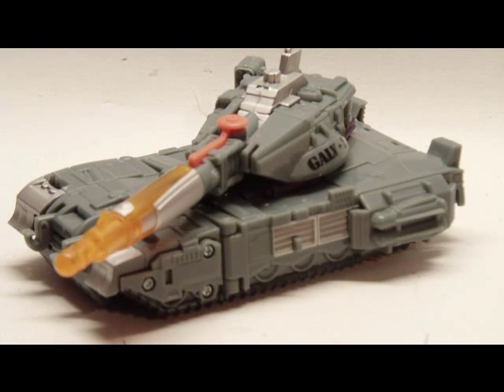Hey everyone, 84 Iron Knight here, back with another video review. This time of Transformers Universe Classics 2.0 Deluxe Class Galvatron.